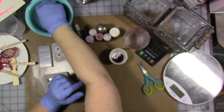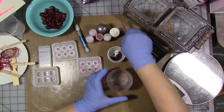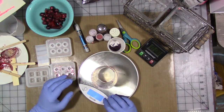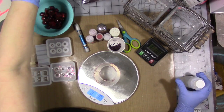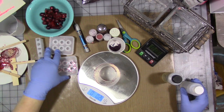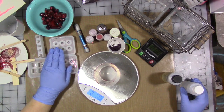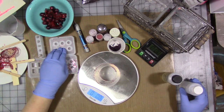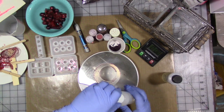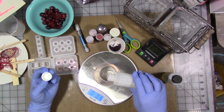Now we're going to mix our resin. You want equal parts of Part A and the hardener. I have a little scale here - I'm going to put the cup on there. I have a number of different molds so I kind of wing it as far as how much resin I need. You could fill your mold with water and dump it into a cup to measure how much resin you'll need. I'm going to shoot for about 0.3 ounces.